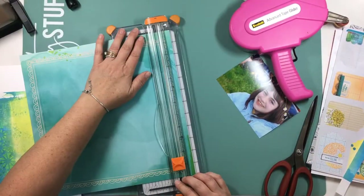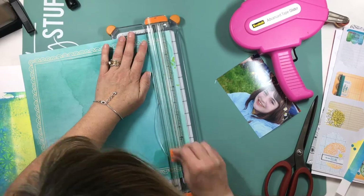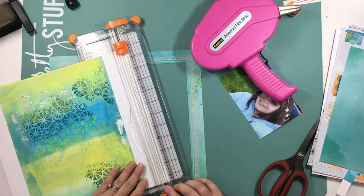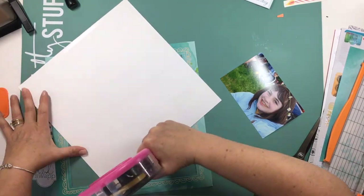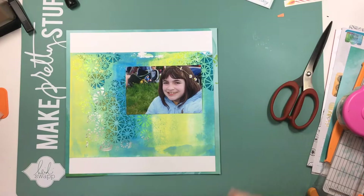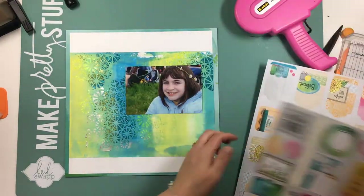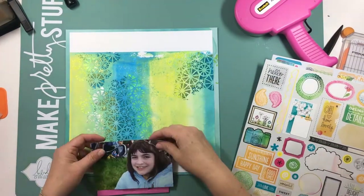I used a stencil — I think it's from the Crafter's Workshop, and it's designed by Rhonda Palazzari. I really liked the way it looked; it looked kind of like the top of parasols or sunbursts. I ended up using some Bow Bunny glitter paste and some of Vicki Booten's iridescent medium over the stencil.